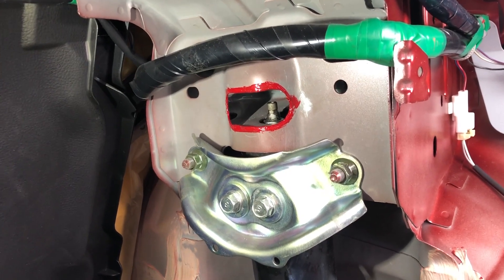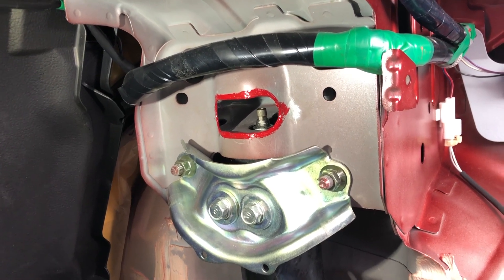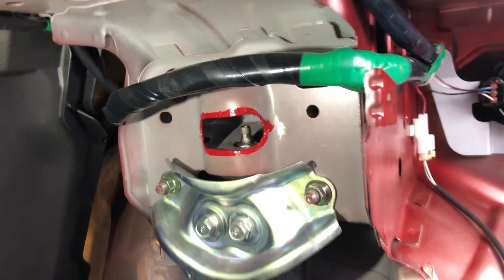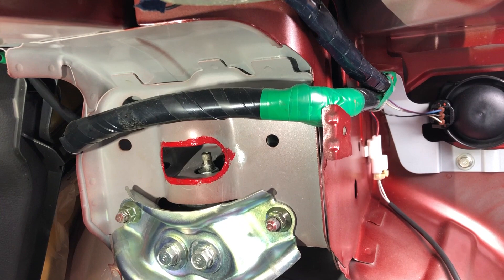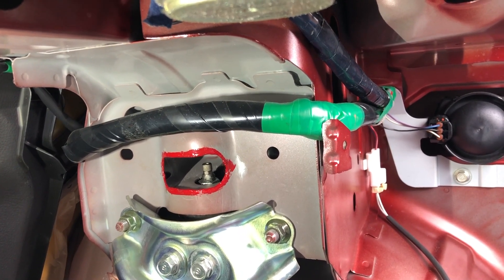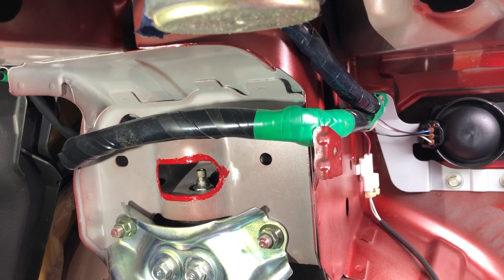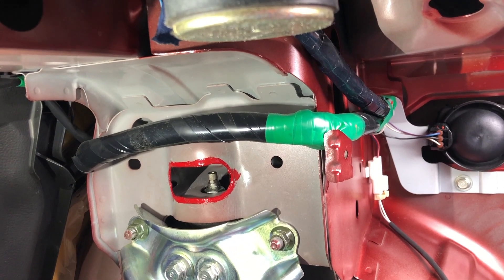Excuse the terrible touch-up paint job. If you're running Tane Enduro Pro Plus coilovers, we've found that a small hole cut into the top section on the rears actually gives you easy access to adjust the damping force on the rear dampers. The fronts are not a problem, but the rears you cannot get to without removing them - unless you do this. We'll probably get a template we used scanned and put up online for you to use.